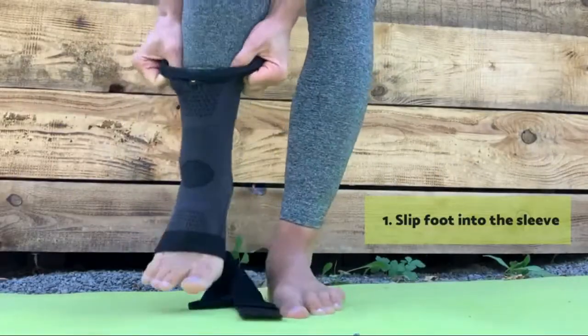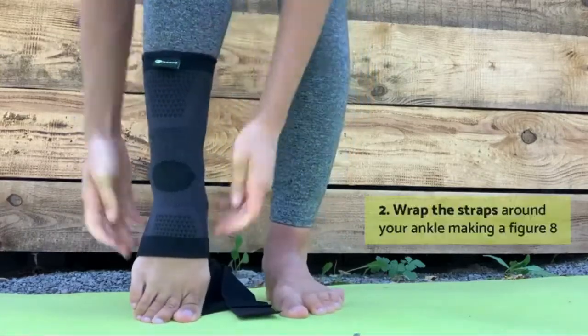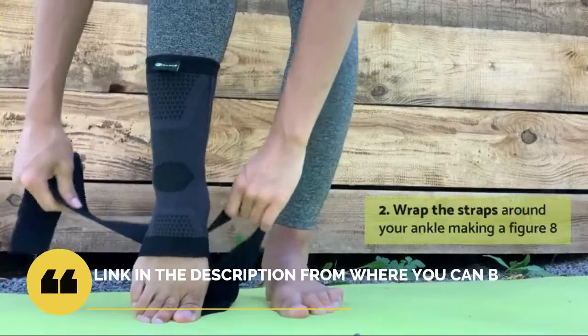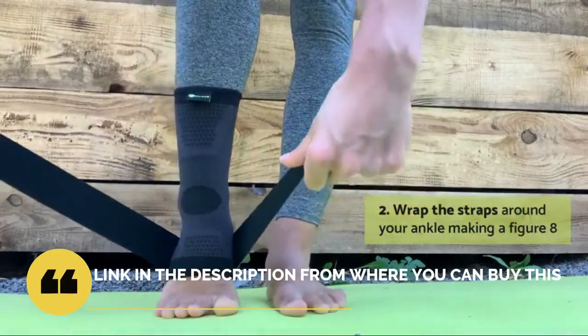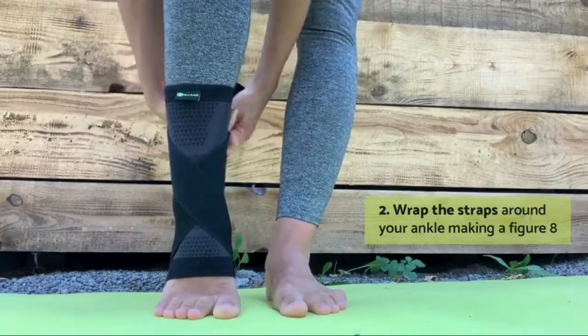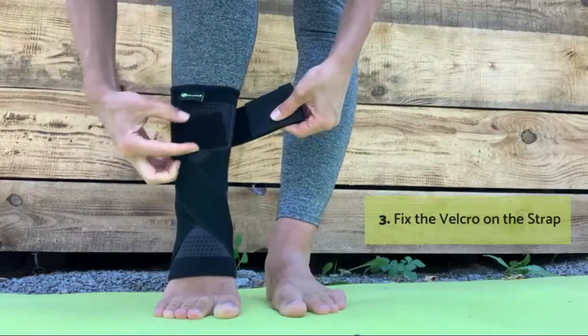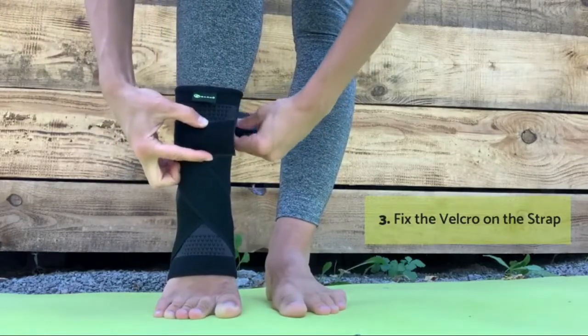Adjustable Straps Sewn to the Compression Sock provide targeted pressure across the ankle and arch support to stabilize your foot. Reduce Inflammation and Recover Faster — the added compression of our medical ankle support helps improve blood flow in your joints, muscles, and tendons, so you can heal faster after a sprain, injury, or recurring plantar fasciitis.